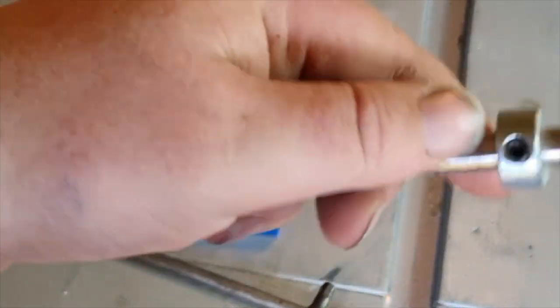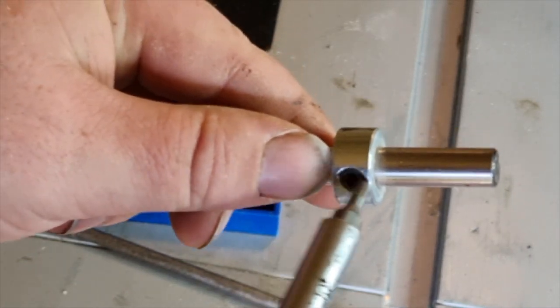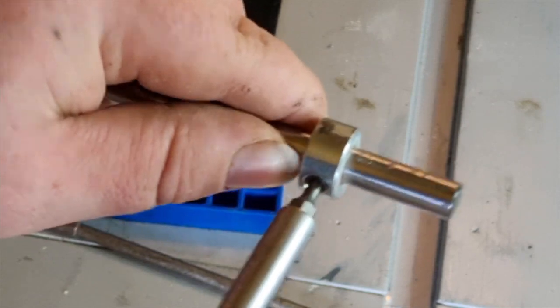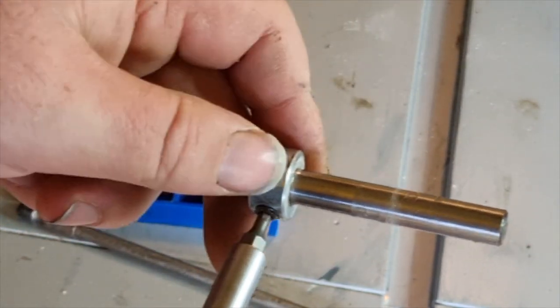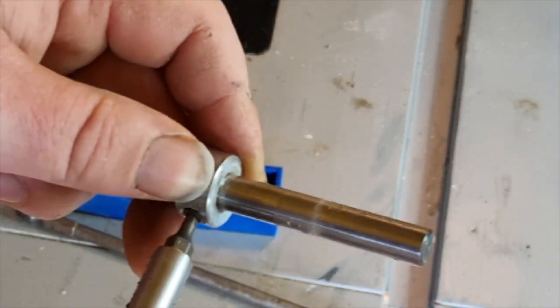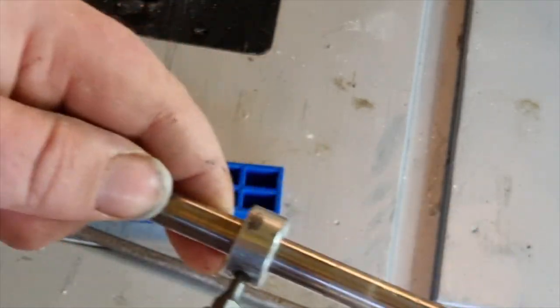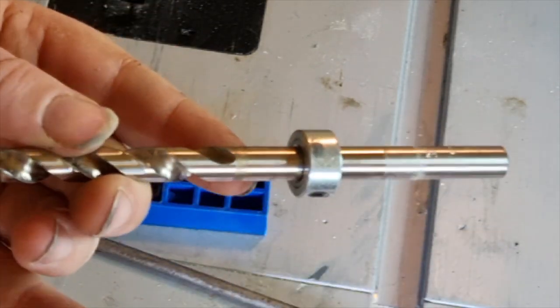Now what you need to do is adjust the collar according to your screw size. You just undo the Allen key bolt in the collar and adjust it to the right size. I'll link into the description a chart which shows what size you need for your screw size. In this example, I'm using one and a half inch screws.